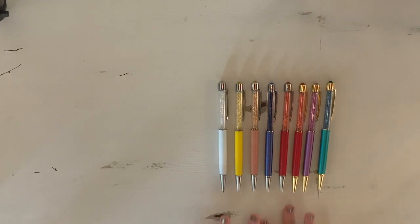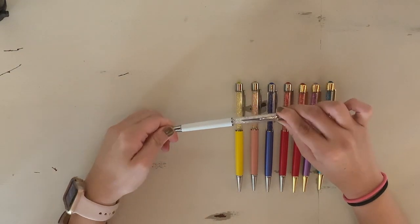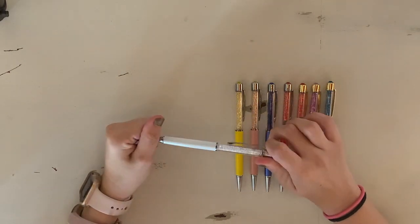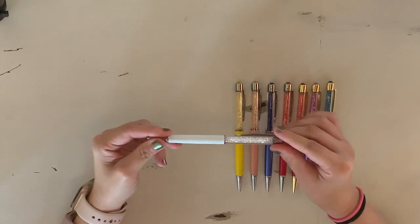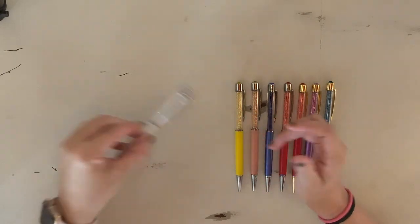First we're going to start off with pens that are part of pen gems' permanent lines, so you guys should be able to get them at some point — if they're out of stock, they should come back. The first pen is Aspen. This is my most used, most reached-for pen out of all of my many pens. It has some wear and some scratches, but I love her. It's just solid white crystals, silver barrel.